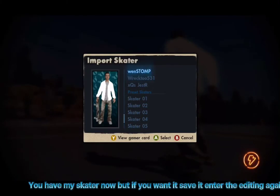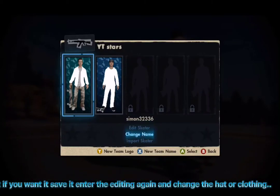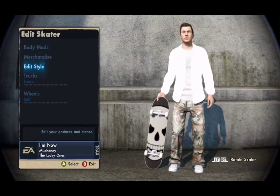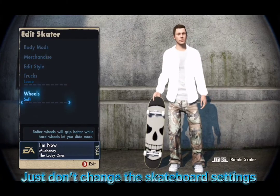You have my skater now, but if you want to save it, enter the editing again and change the hat or clothing. Just don't change the skateboard settings.